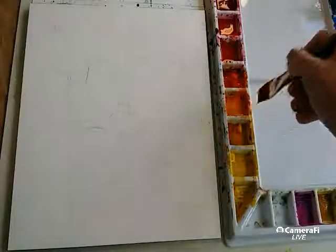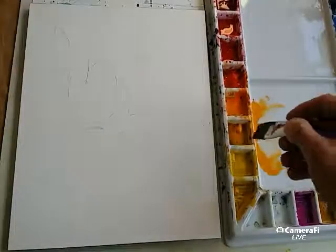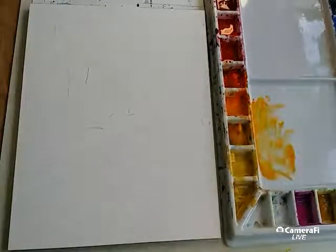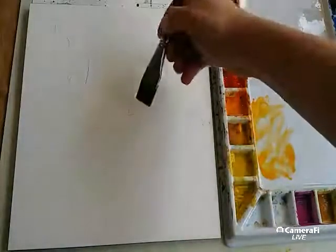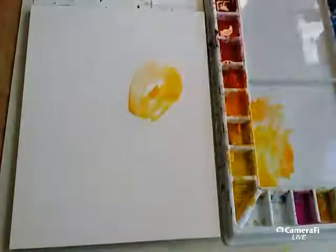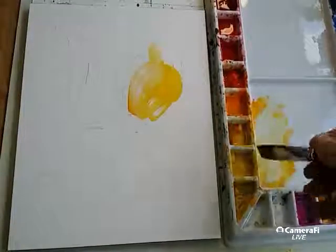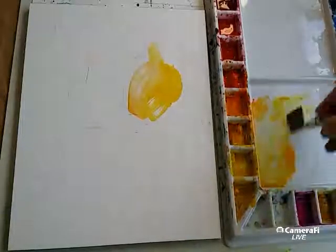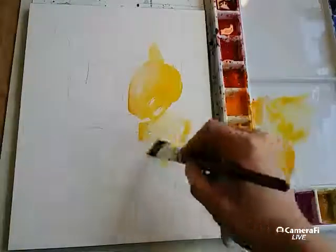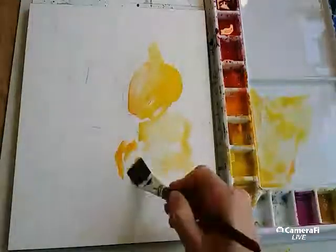Let's start. This is my new watercolor paper cold press, so it might be fun to see how water is starting to play. I love it, so beautiful, right away. Let's play beautifully. There is something like that, let's add a little more water there. Like that.